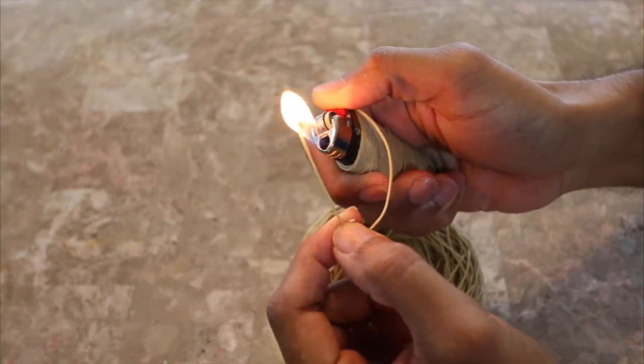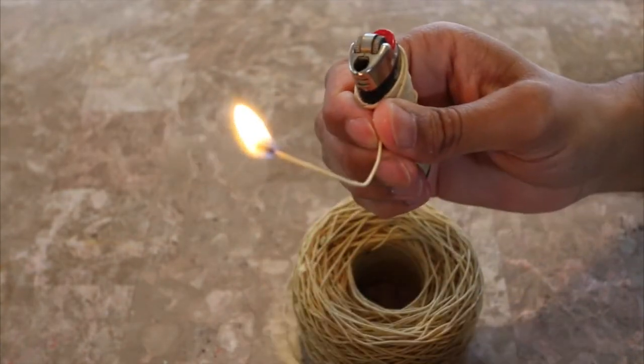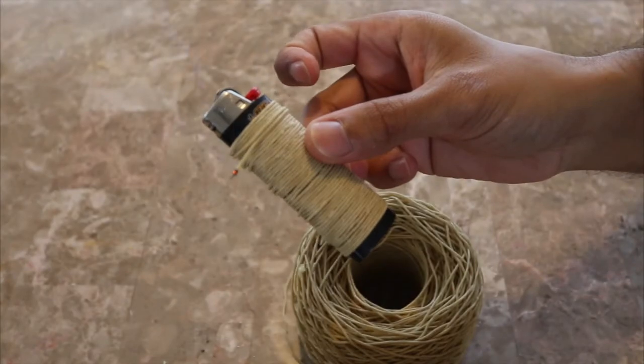The hemp wick will eliminate the butane taste you get when using a lighter. When finished, wrap the end of the hemp wick around the lighter.